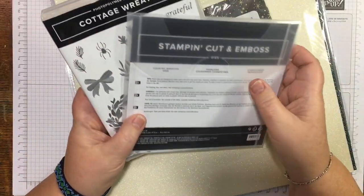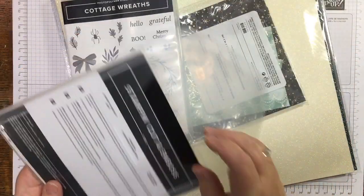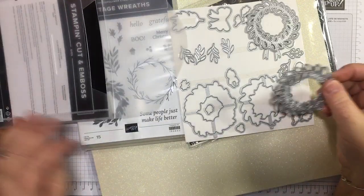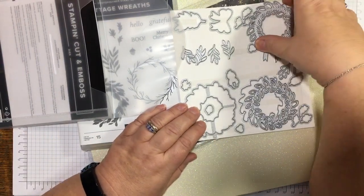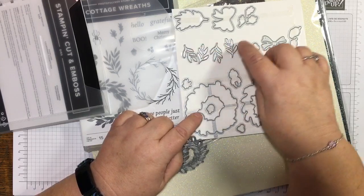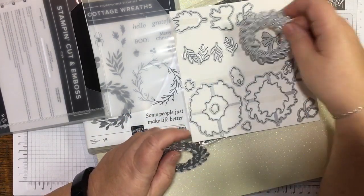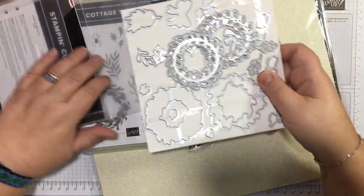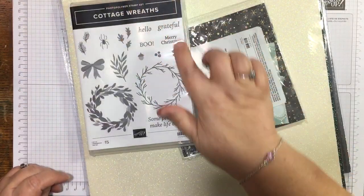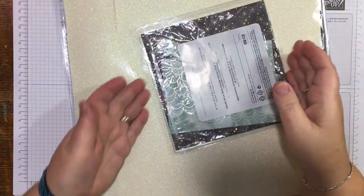I'm going to use the Cottage Wreath bundle — the Cottage Wreath stamp set and the Country Wreath dies that go with it. I believe Stampin' Up are going to start giving the dies and stamps the same name in future to make it easier. I've used these four little sprigs — all the same leaf shape — and this beautiful bow that I've already cut out. I'm going to use the Merry Christmas sentiment from the stamp set and maybe stamp a couple of bits for the inside, but most of it is die cutting and it's simple.